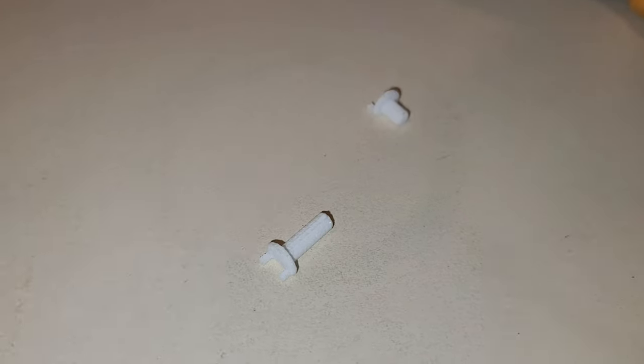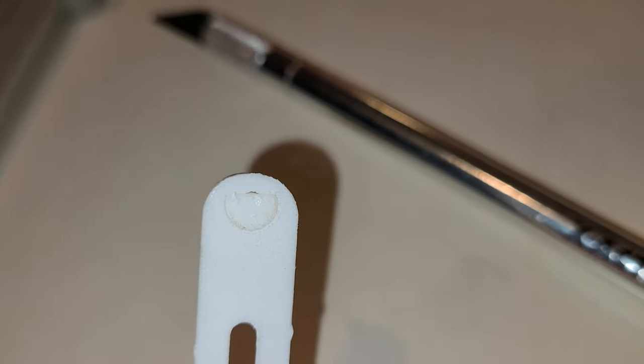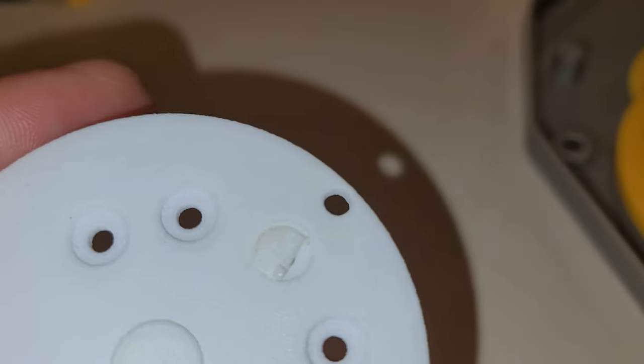Once you have everything disassembled, you're going to take these pegs and trim them with a hobby knife — you don't want any of these edges on those. You can see they have a half-circle shape on them, and that's designed to fit down into that slot. Make sure it goes in all the way flush; just press it into the chair and make sure it's pushed all the way through. Then do the same for the second one and trim off those pieces as well.